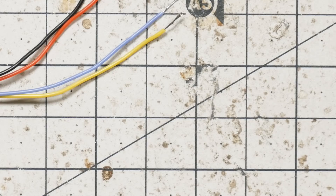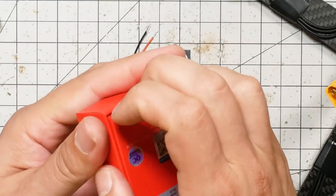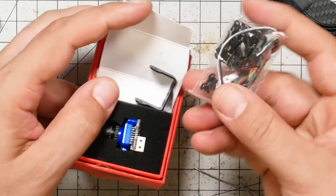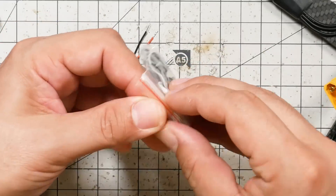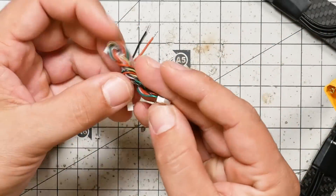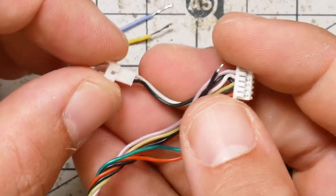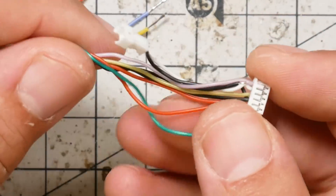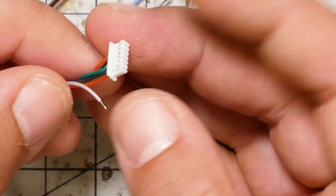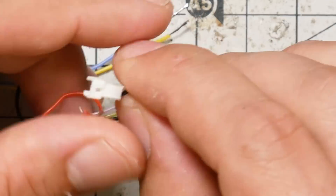I'm not going to start soldering yet because there's another thing I need to do, which is to get the camera out. The camera and the video transmitter are actually going to need to plug into the same place to get power, so we need to take care of that now. We're going to get out this bag of accessories that comes with the camera and pull out this wire. This wire has two ends — one of the ends has a little plug on it, and the other end does not. You're going to want to use the end that has the little plug on it.